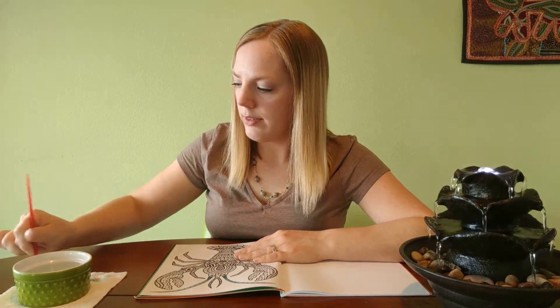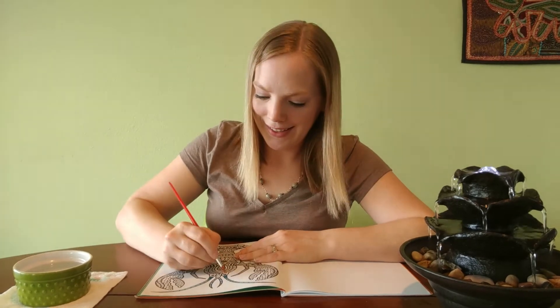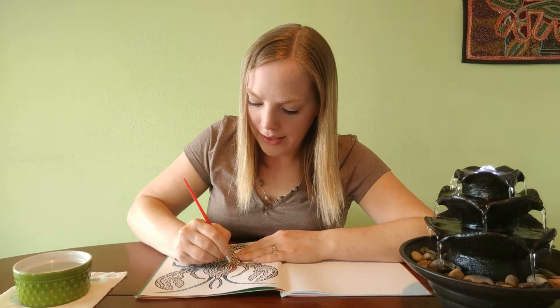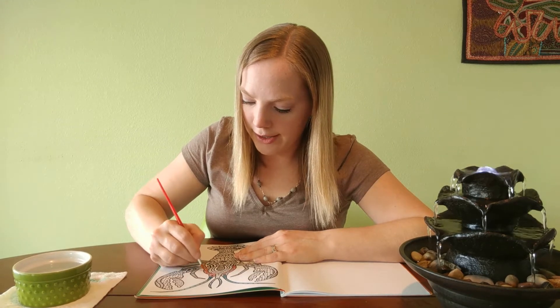Every time you change areas, you're going to want to wet your brush and wipe off that excess water. Whoa — how beautiful! My lobster is turning red and orange and yellow!